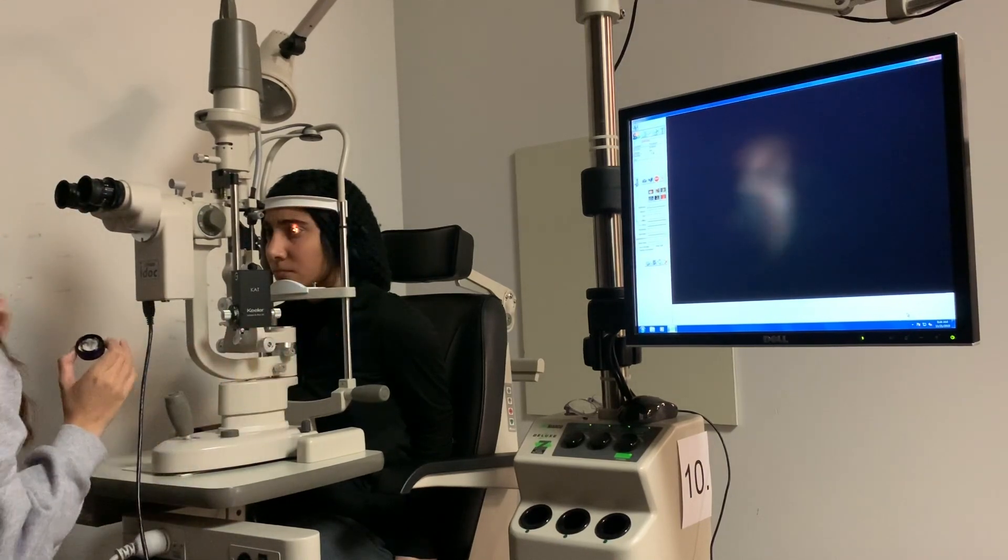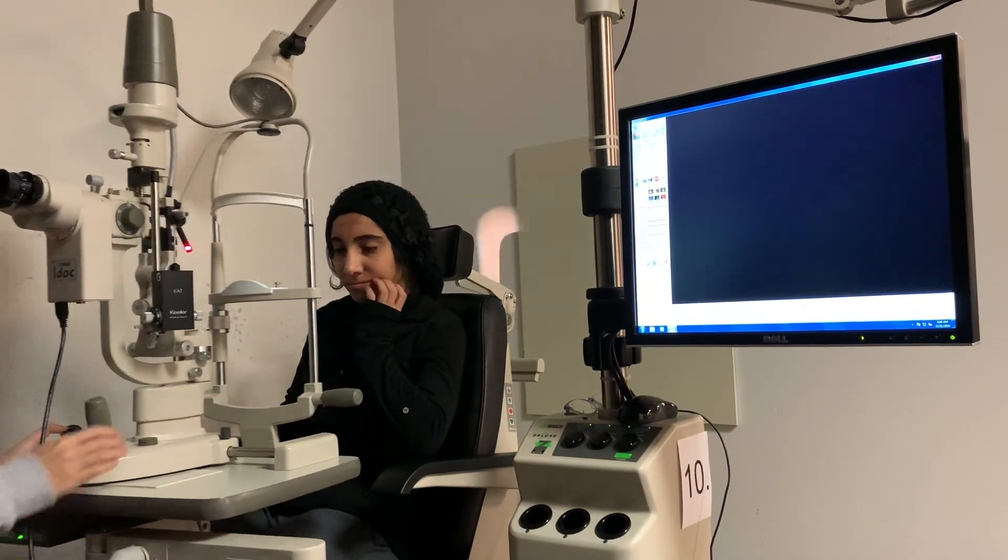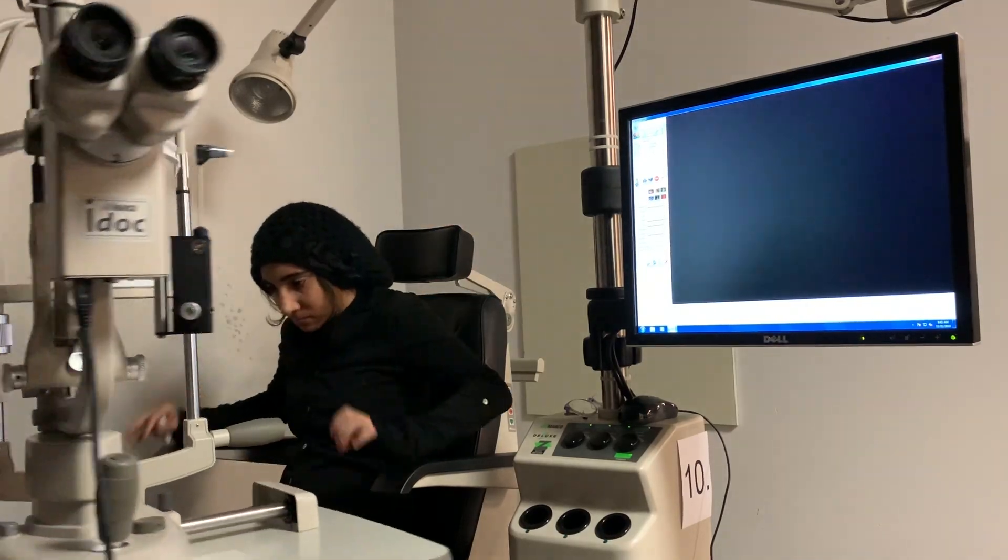So then you would just do the same thing to the other eye. I'm going to go ahead and have the patient sit back and get out of the chair.